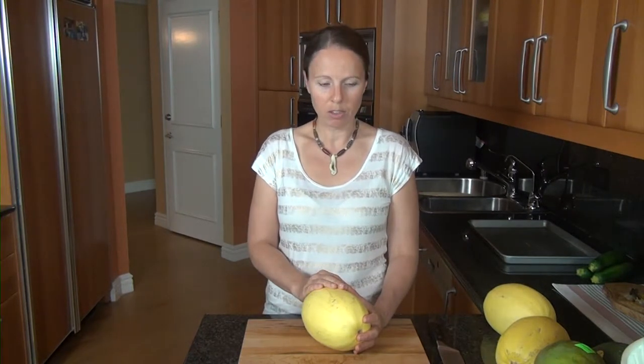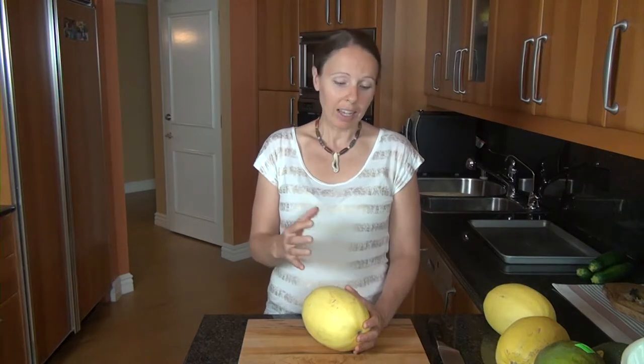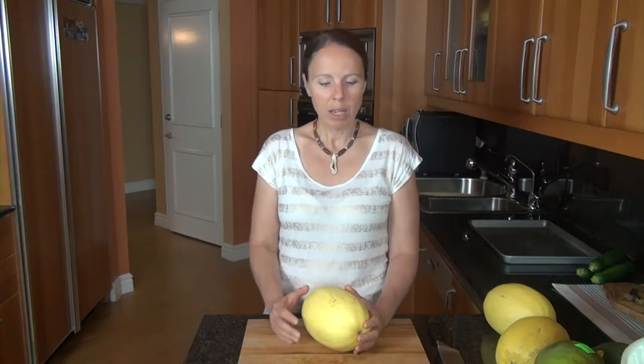There's about 42 calories per cup in your spaghetti squash. Another great thing — and for most of your squashes — is you can eat the seeds. When you cut it open and remove the seeds, you can keep those, roast them, and eat them. They tend to be very high in fiber and in some of your dietary fats.